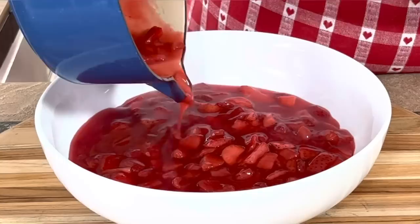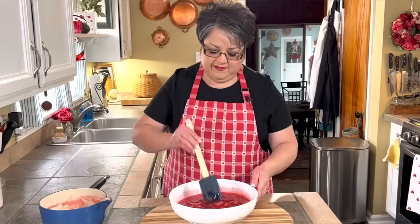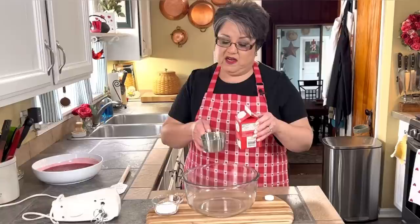My strawberry glaze is ready — look at how beautiful this looks! I'm gonna set this bowl aside so it'll cool down and get started with my whipping cream. This bowl is nice and cold; I had it in the refrigerator. You want it to be nice and cold because it'll keep your whipping cream nice and firm. I did let my strawberry glaze cool down before starting on this because you want your strawberry glaze to be nice and cold too.